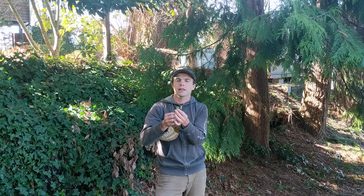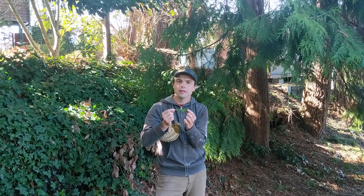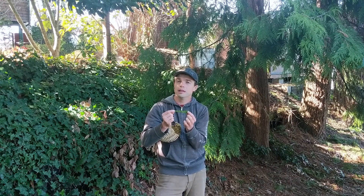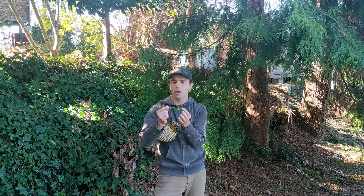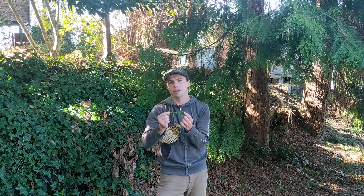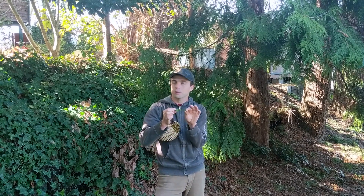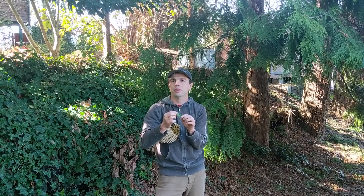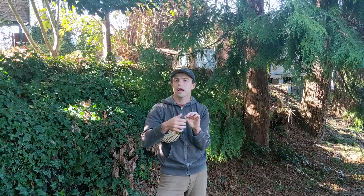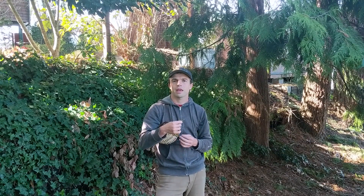The scientific name of dandelion is Taraxacum officinale, and what that means is 'the official cure for disorders.' The reason it carries that name is because during a time in European history when it was not easy to get fresh fruits and vegetables in winter, this was an essential source of nutrients to avoid deficiency disorders. The entire plant is edible and very high in vitamins A and C and many other important nutrients. You can eat these leaves in a salad. You can take the roots and roast them and make a dark bitter beverage that some people say tastes a little bit like coffee.